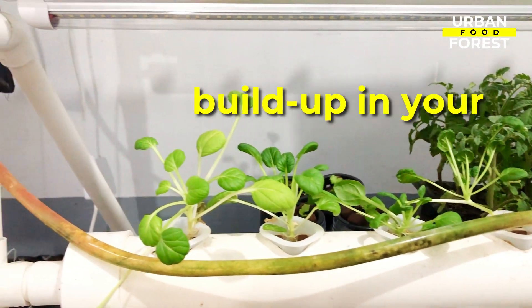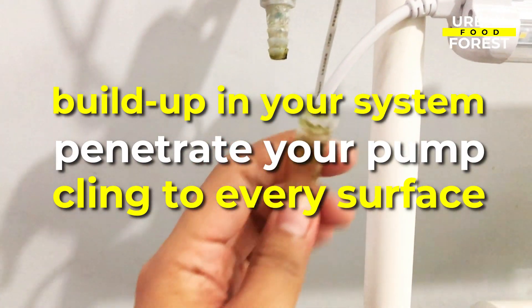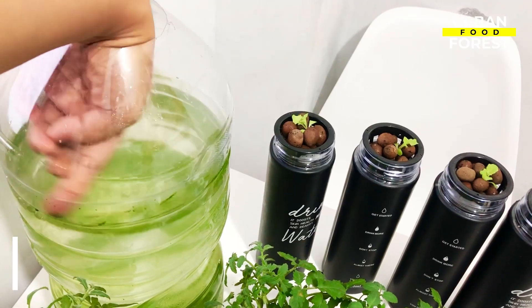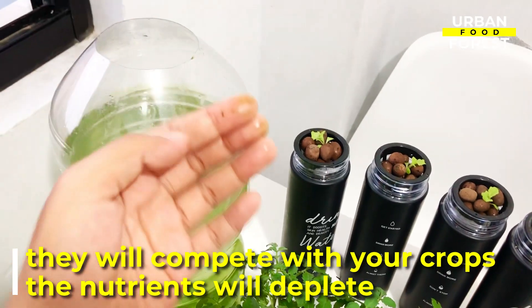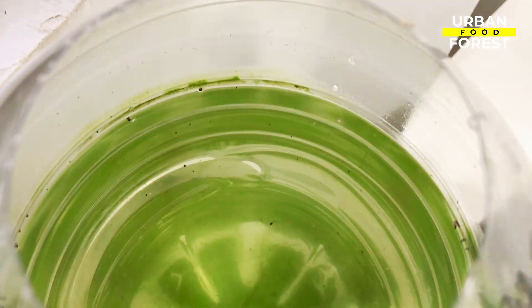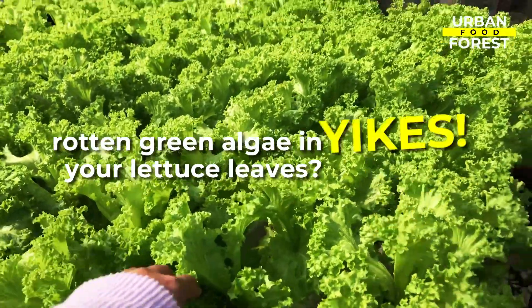Algae can cause buildup in your system, can penetrate your pump, and can cling to every surface. Once they invade your plant medium and your nutrient water, they will be competing with your crops — the nutrients will be depleted as algae use them to grow. Your crop's source of nutrients will become scarce, and the oxygen dissolved in the system will severely drop. Algae also decompose over time, which gives a bad odor. Rotten green algae in your lettuce leaves? Yikes!